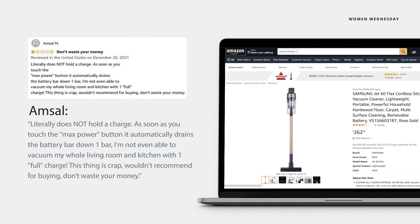Not everyone was as impressed as Julia. Amsel popped in to write: 'Literally does not hold a charge. As soon as you touch the max power button, it automatically drains the battery bar down one bar. I'm not even able to vacuum my whole living room and kitchen with one full charge. This thing is crap. Wouldn't recommend for buying. Don't waste your money.'